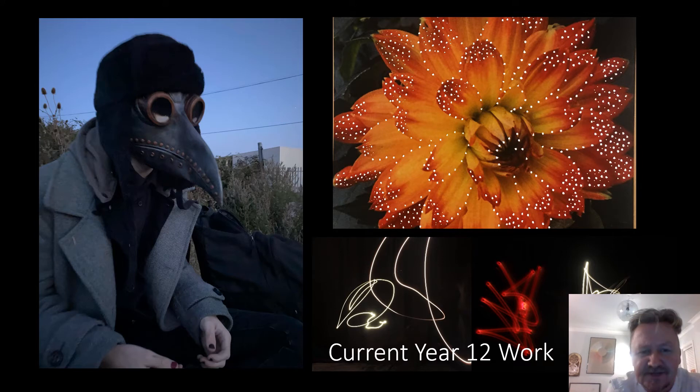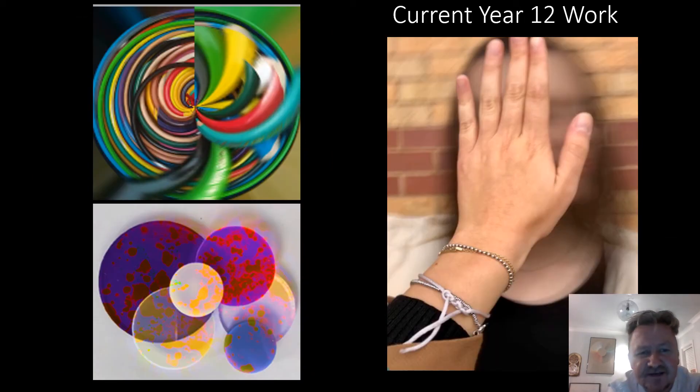Similar to the art course, the photography students start by having some work set for them, where we're trying new techniques and some different ways of working, just so I can find out what you can do, and you can find out what I can do. Giving you new techniques like the photosphere or the movement-based piece, giving you the language and the confidence, so when you start doing your own personal work, you've got more tools at your disposal.